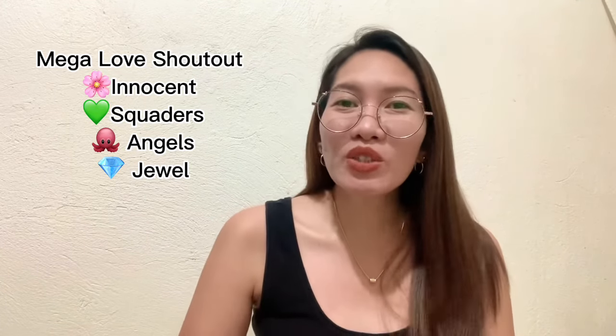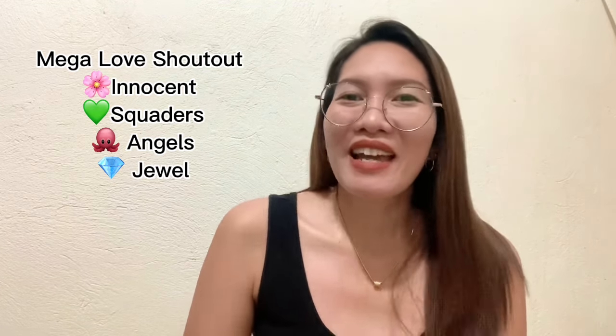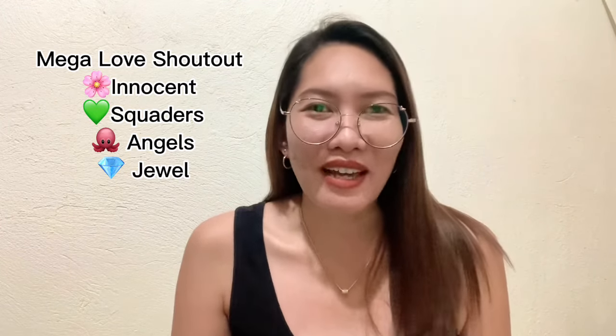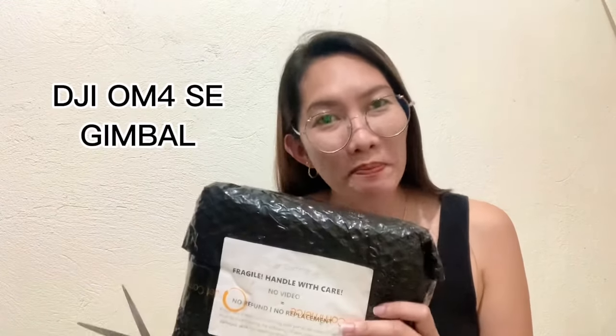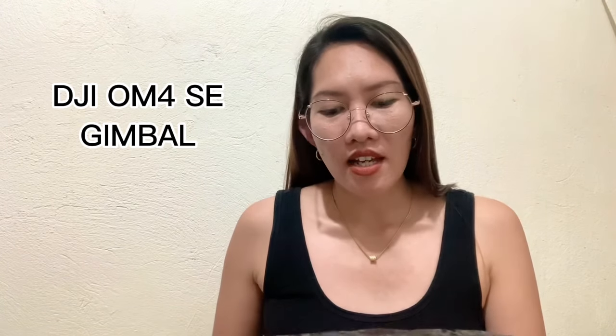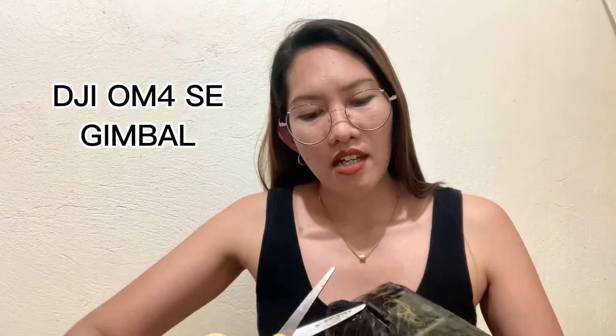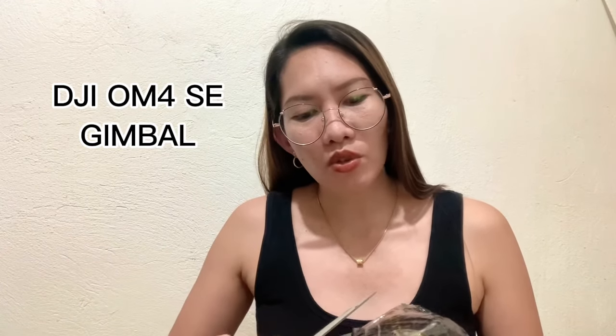Shout out to Team Squadrons Founders and Admins, Team Innocent Founders and Admins, my co-admins, Team Jubil, Team Angel. Thank you so much sa palagayang support. So, let's start to unbox! Ang i-unbox natin ngayon is gimbal. Inorder ko ito sa Shopee, sa DJI official store. Ang bilis niyang dumating mga ka-tinkers — parang 5 days lang yata ito inorder ko. And, nag-sale kasi sila.